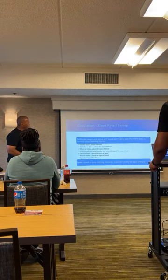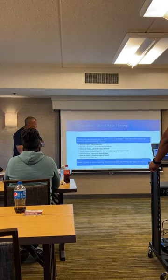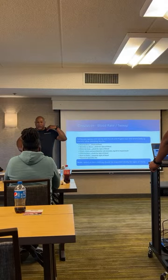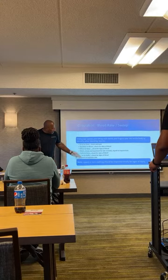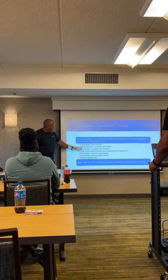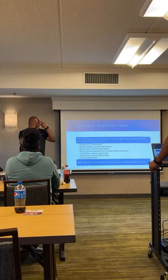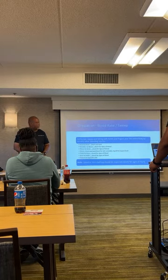Our number one priority is massive hemorrhage. Second priority is airway — making sure they've got an open airway. Third priority is respirations — any holes in the chest, get those chest seals on. Fourth priority is circulation — any other injuries that may affect circulation. This technique we call a blood sweep: it's a methodical technique where you go from head all the way down to their toes checking the body for injuries, front and back. In the EMT world, they call it a patient assessment.